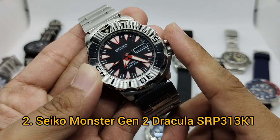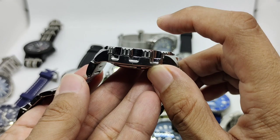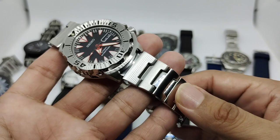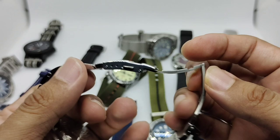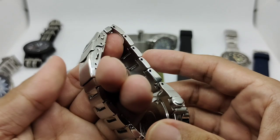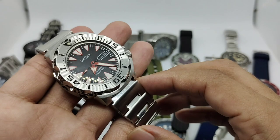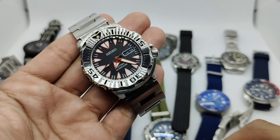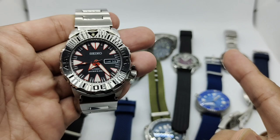Watch number two is my first ever Seiko — the Seiko Monster Gen 2, SRP313K1, featuring 42 millimeters in diameter, 48 millimeter lug-to-lug, 13.5 millimeters thickness, and 20 millimeter lugs. I think the Seiko Monster bracelet is the best, though I didn't like the clasp so I put it on a cheap milled clasp from AliExpress. The loom is absolutely awesome — you can't go wrong with a Seiko Monster.